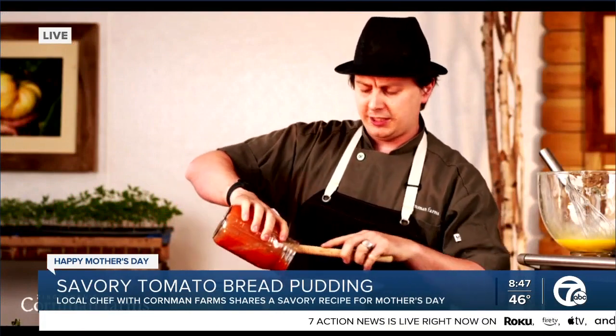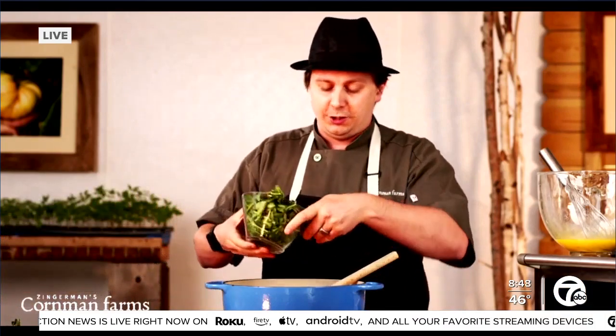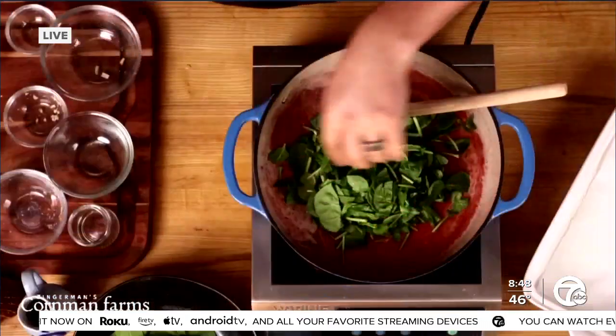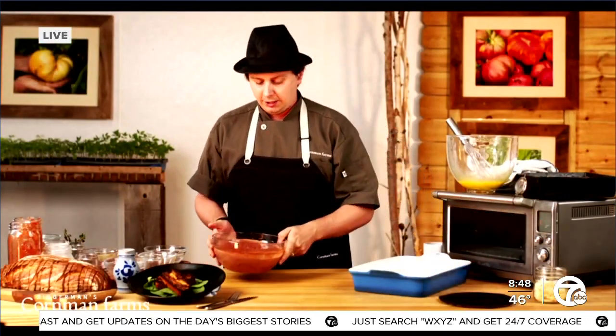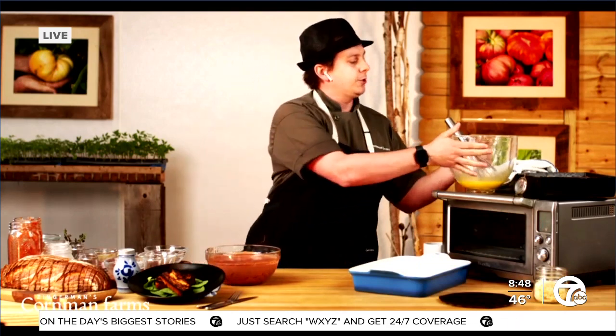Then you bring this to a simmer. Once you're at that stage, we're going to fold in some spinach because it's always good to get a little bit of those good nutrients in there. Once you've simmered it for about 20 minutes — for the magic of TV — you're going to end up with what looks like this bowl here: nice and thick with all the tomato sauce.